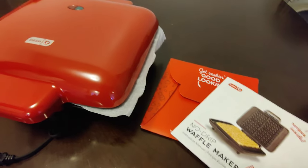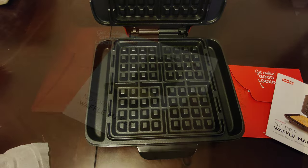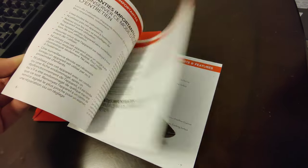It has a similar design and build quality to the mini waffle makers, and I really like that. It came well packaged with the manual, and the manual has some really nice recipes inside.